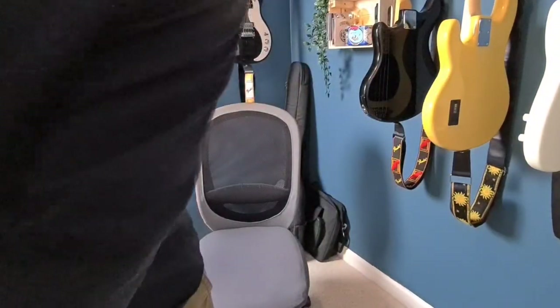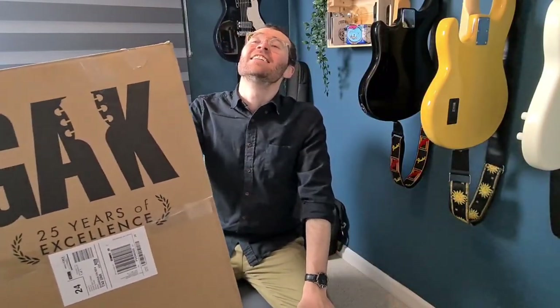My name is Johnny. Hi, my name's Johnny and today is a day that I've been longing for — a day I haven't had in a long time, which is a new bass day. New unboxing. First unboxing in the new den.